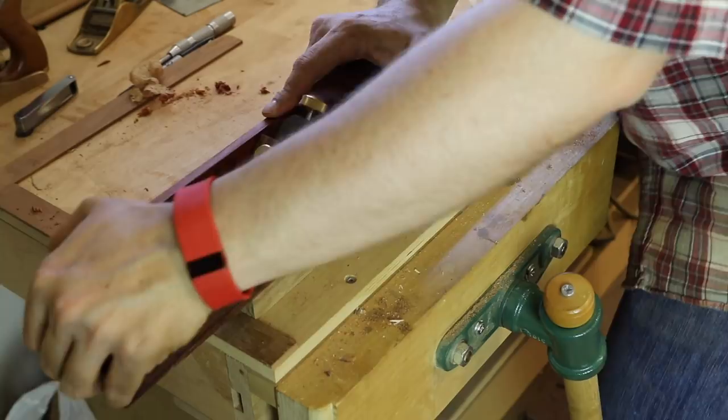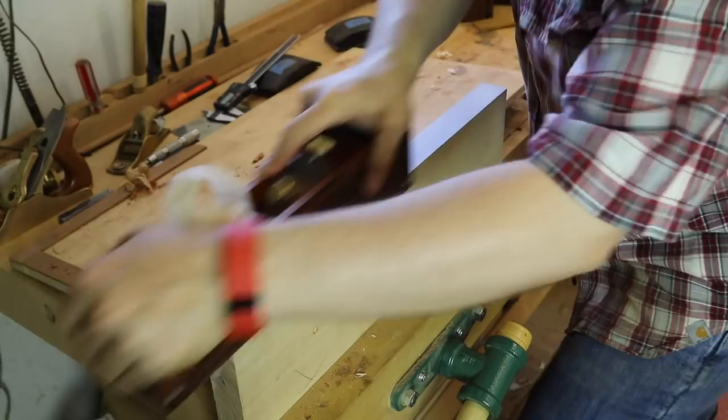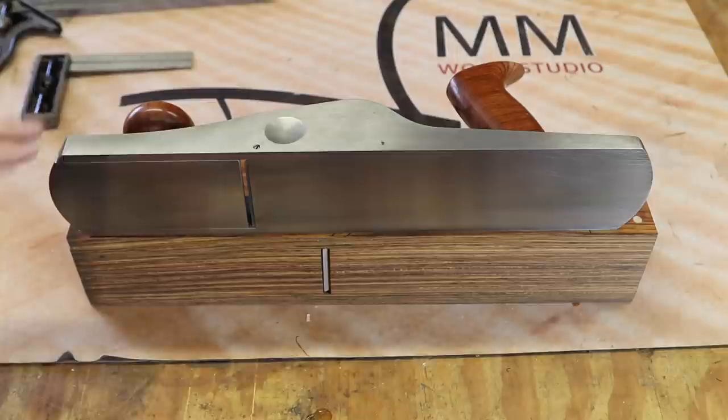I've brought over some oak — let's give it a shot. Look at that. There we go. The last thing to do with this wedge is to take a quarter and draw in some curves, take this over to the sander, and make those curves.